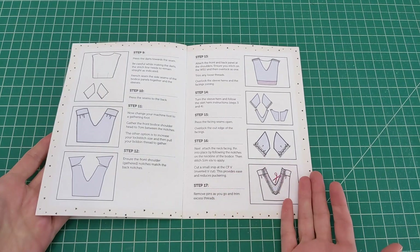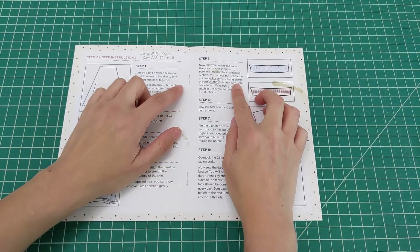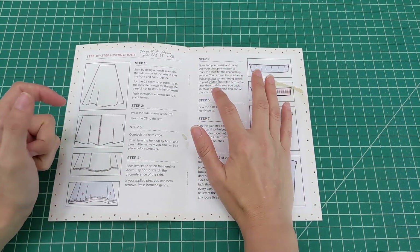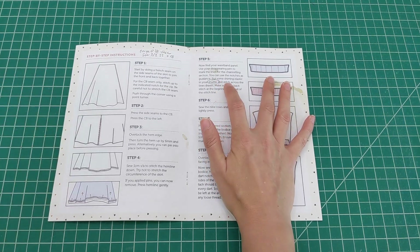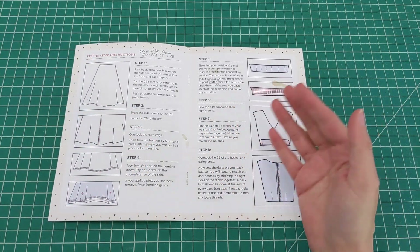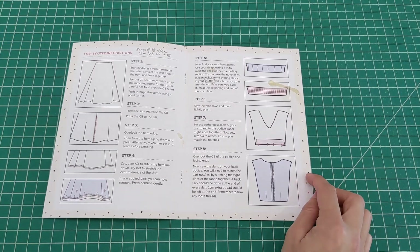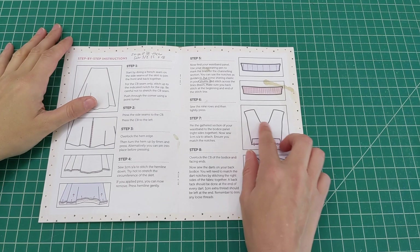Going back to the glossary page, since this is a UK company they write from the British perspective — totally fine — but they refer to the bobbin as the 'shuttle,' which threw me off at first because I'd never heard that term. I finally figured out they meant the bobbin. It's a cute little detail; I lived in the UK for a year but never came across that term in a sewing context.